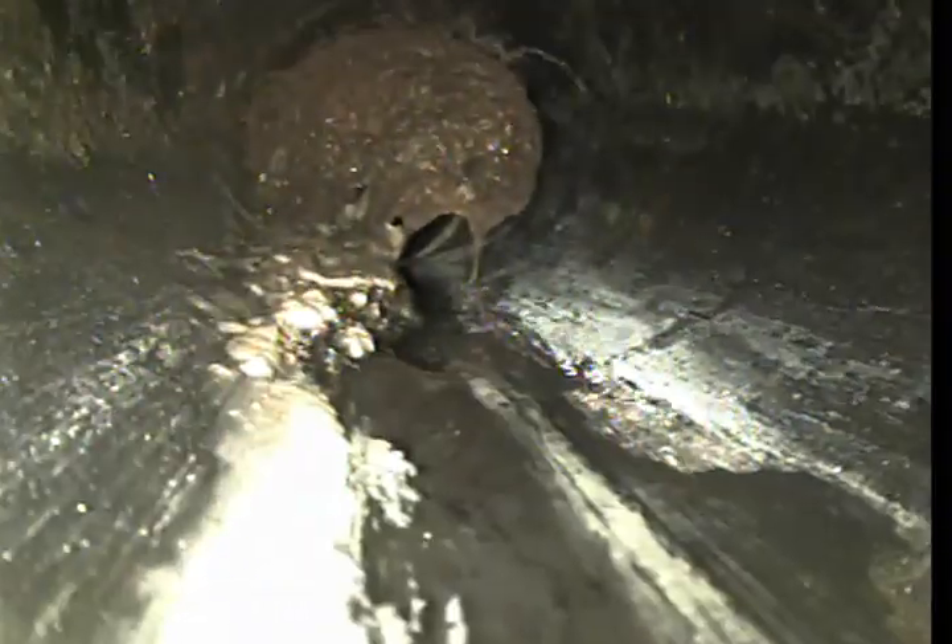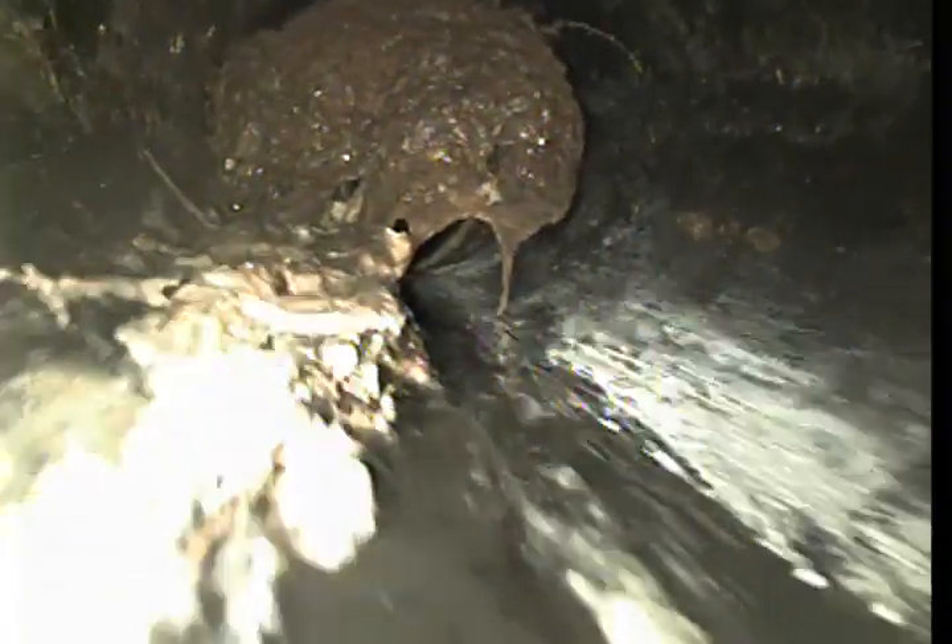Another tie-in at 16 feet, and we've got a huge root coming in at 18 feet — 8 inches. Then we go back into ABS. At 23 feet, we have another tie-in, and a lot of buildup in the pipe at 24 feet. That's the end of the line at 28 feet.